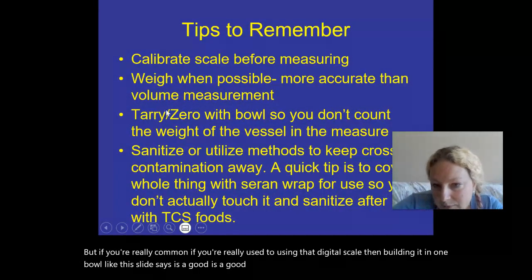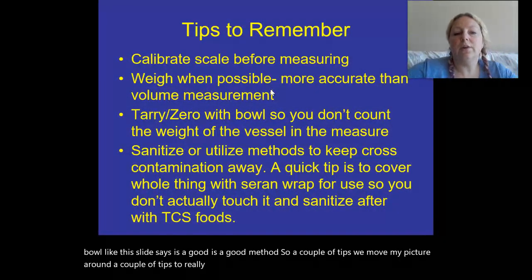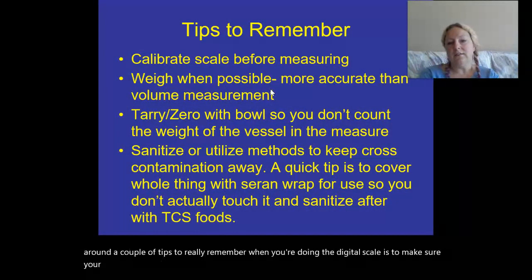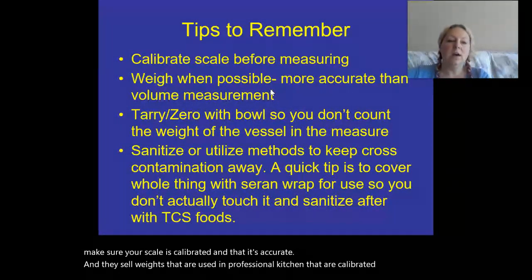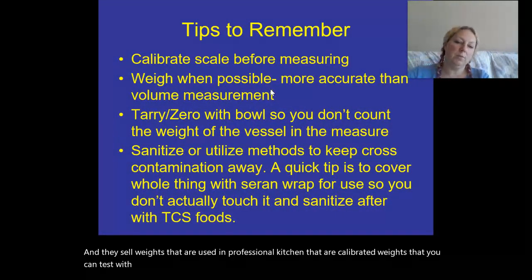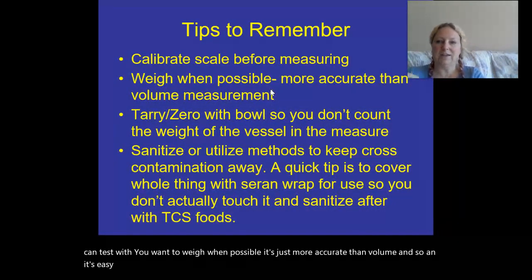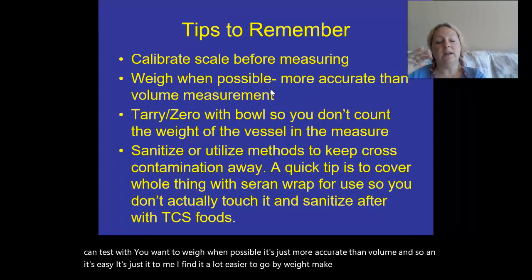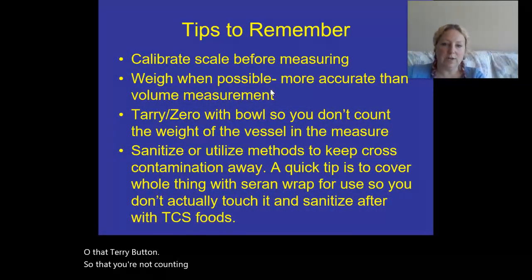A couple of tips to really remember when using the digital scale: make sure your scale is calibrated and accurate — they sell calibrated weights used in professional kitchens for testing. You want to weigh when possible; it's just more accurate than volume and easier. Make sure you're using that tare button so that you're not counting the vessel you're measuring in.